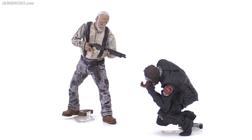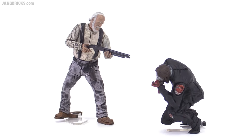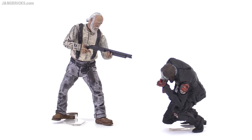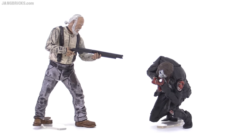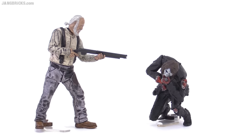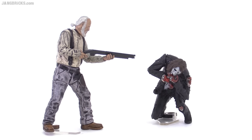This prison catwalk set comes with good old Herschel, who has a great face — really well molded and captures his look quite well, with only a single paint application for the hair and a general wash over the whole thing. The walker is crouching and eating, so a croucher not a walker then. A pretty good-looking one, with a different kind of pose from most of the ones they've produced in the series.